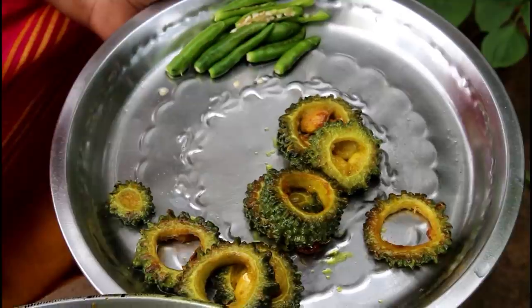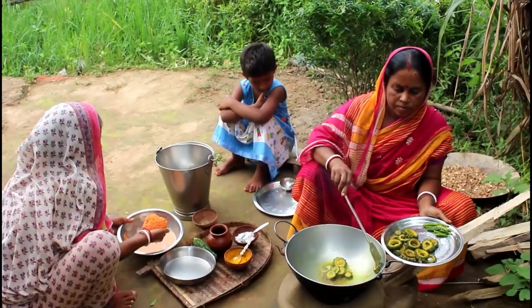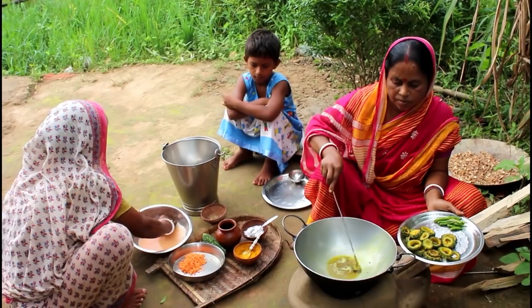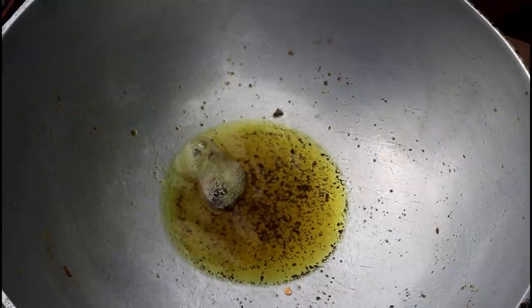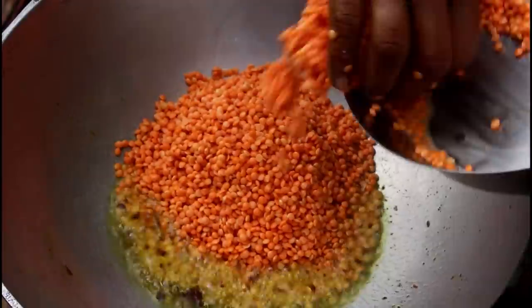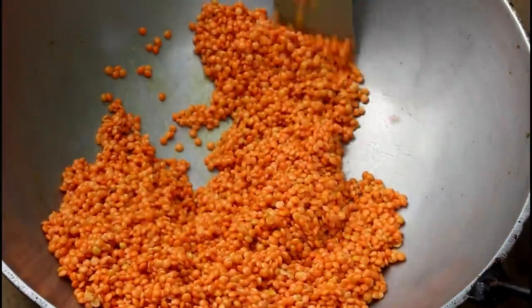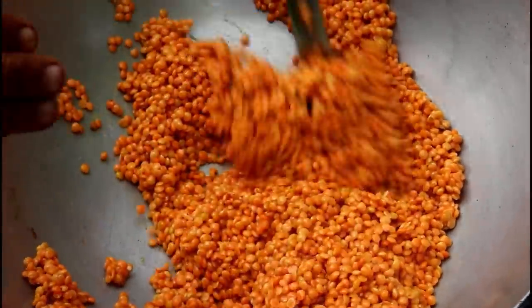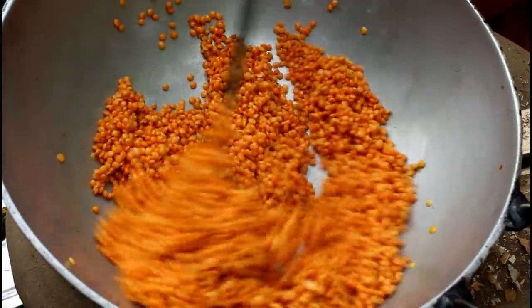Shave the meat, so I put the meat in a bowl. Then, let's put the oil on the oil.